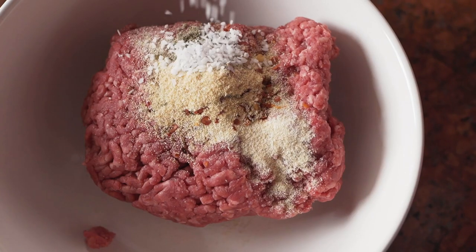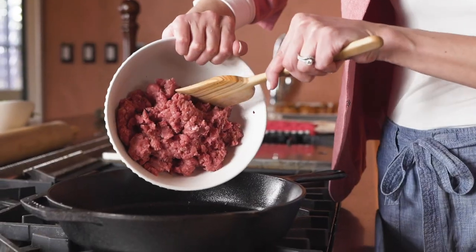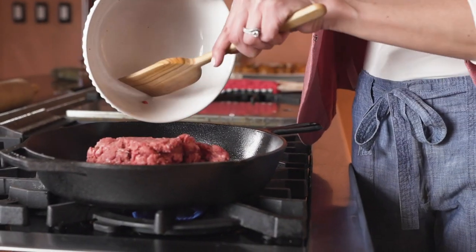I start with lean ground beef and make a basic beef sausage. I add in a variety of different spices that takes this beef flavor to the next level.